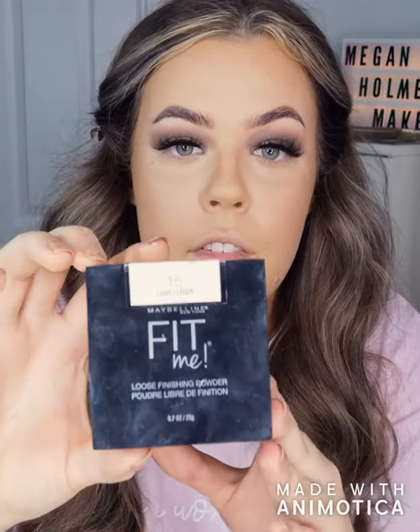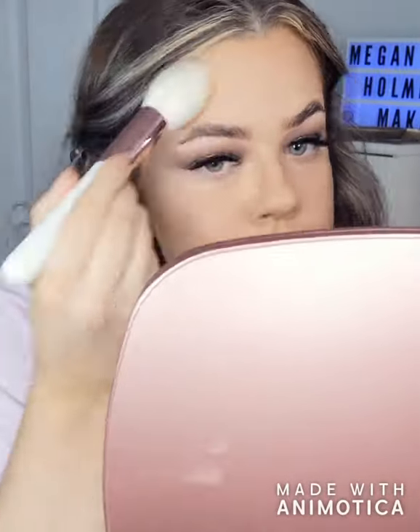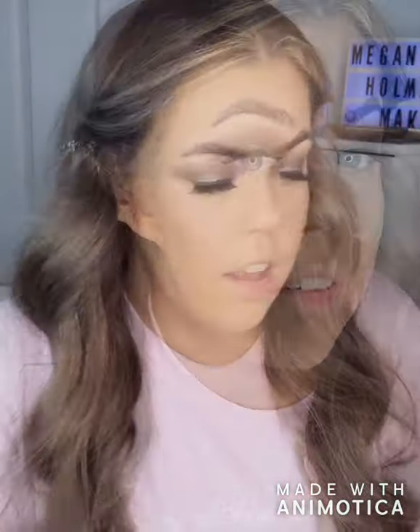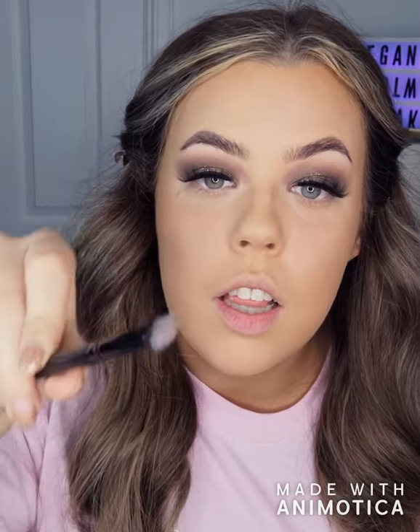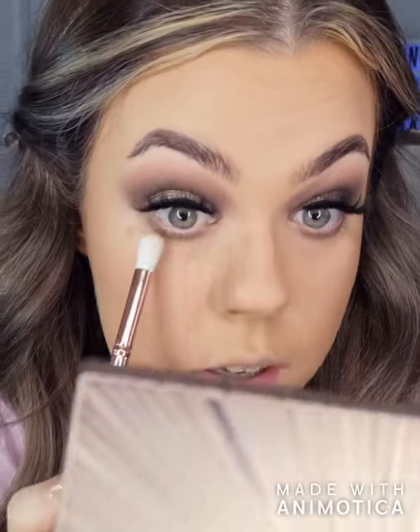Now I'm going to powder. I'm going to use the Maybelline Fit Me Powder in shade 15. I'll take a little brush and go in with the darker shade, then a small fluffy brush with a lighter shade, and just blend that in.